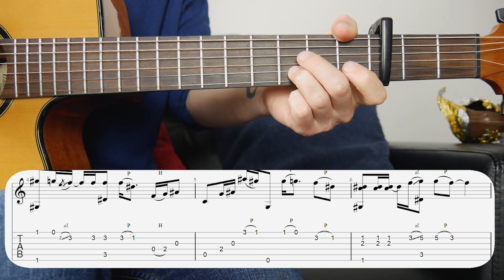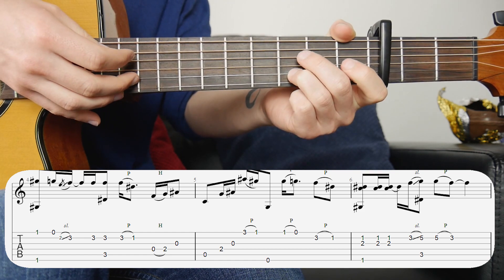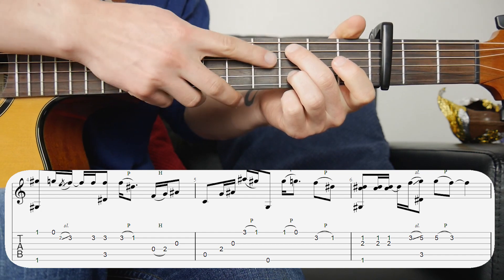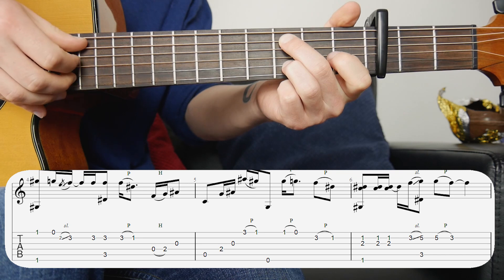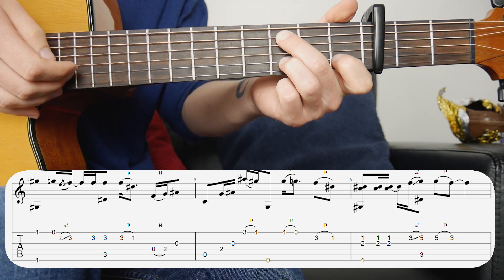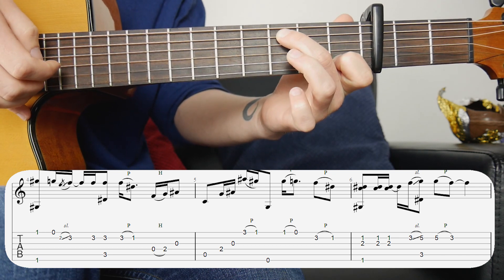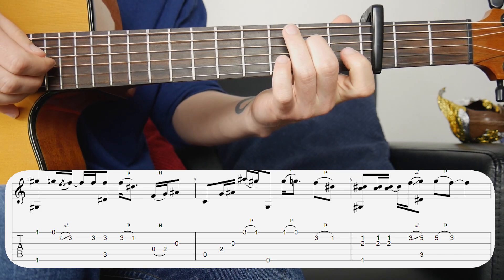Once you've done the slide up, hit that third fret second string one more time, and then again with the new bass note which is the C — so we're on the third fret on the fifth string. After that we're doing the pull-off from third back to first on the second string, and then we've got that same ending bit that we had in the second bar.